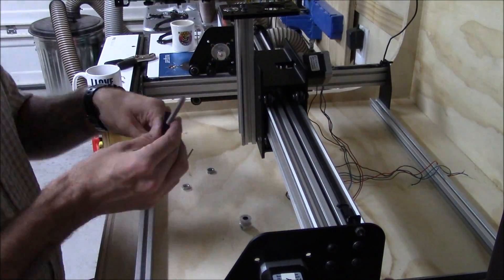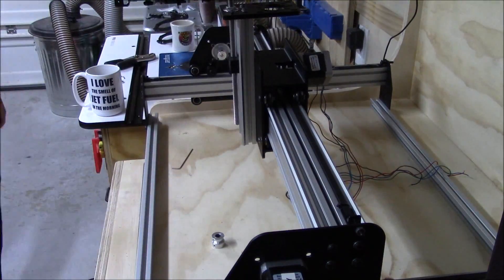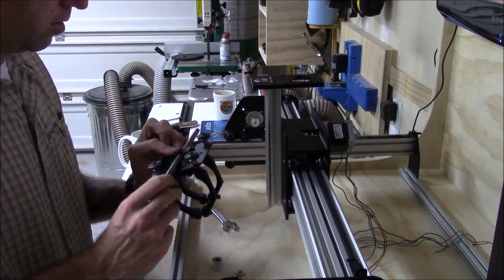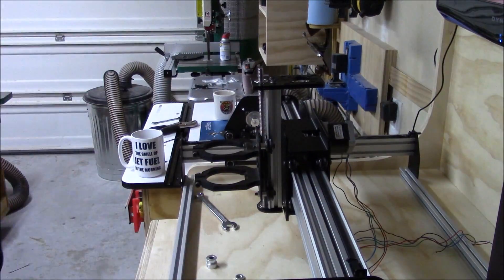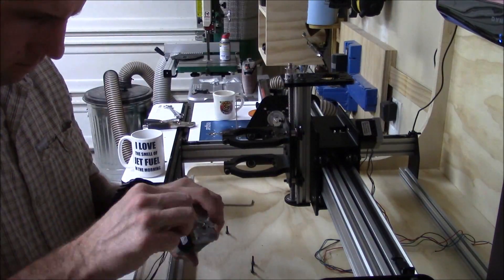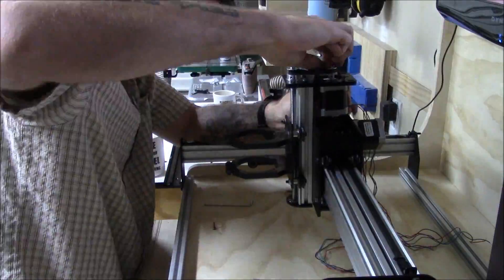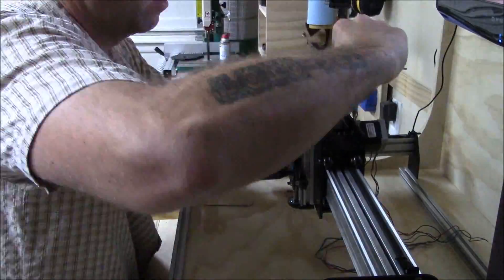I started to use the original lead screw and Delrin nut that had come with the Shapeoko II, but ended up switching back to an aftermarket Acme lead screw with lower plate and bearing I had purchased online from another vendor. Now this vendor charges twice what Inventables charges for their upgraded Acme lead screw, and in reality the bottom bearing doesn't really serve a purpose since the four V wheels on the spindle carriage is what really keeps the Z-axis travel from being sloppy. But at this point I'm going to use what I have, and I was able to figure out a way of using the Z-axis knob and crank by inverting the pulleys on the Z-axis motor.